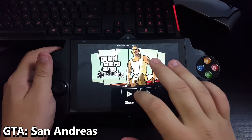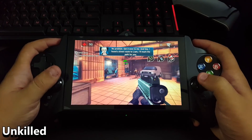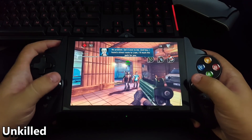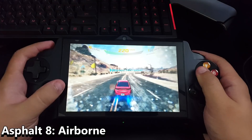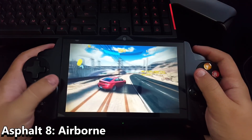Speaking of performance, I did also test this tablet with some of the more taxing titles available for Android devices, just to see how well it can handle itself. Overall, it seems to run most games just fine, with the occasional drop in frame rate. At the end of the day, this is an Android tablet and not a gaming console, so it really comes down to what sort of device you're looking for.